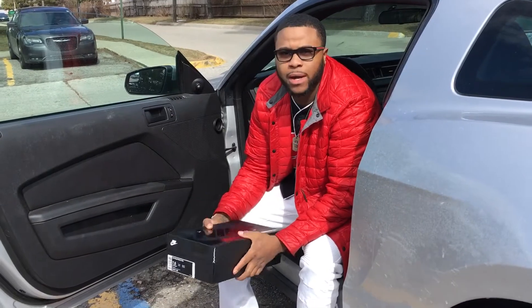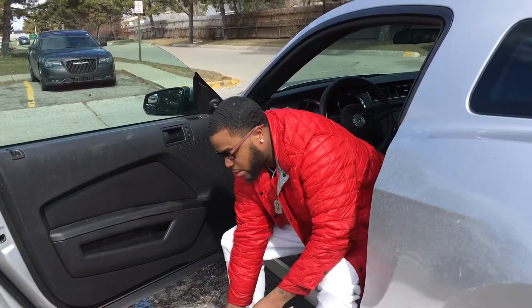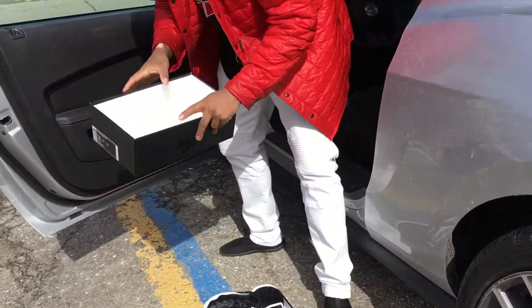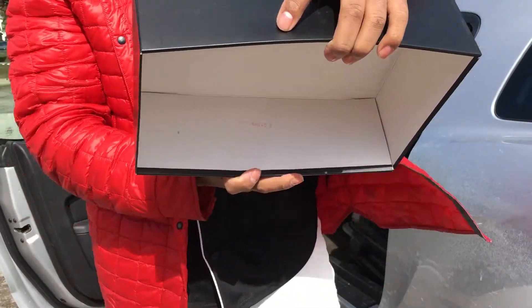I got a Foamposite Pro. We gonna get into it real quick. Now before I show you the shoe, I gotta let you know they're official — as always, I'm gonna do no fake shoes at all.